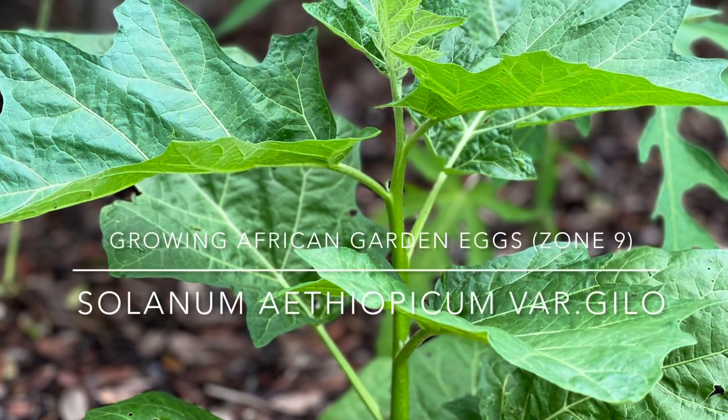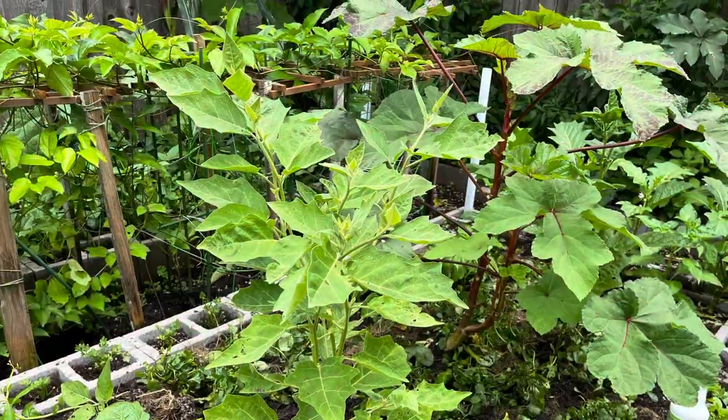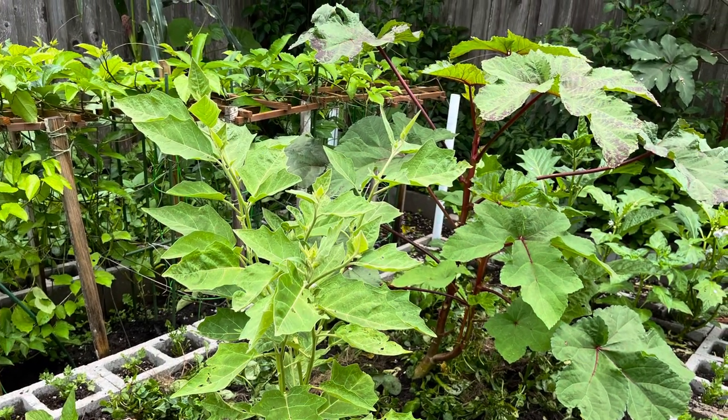Hello again, welcome back. Yadjie here and today I'd like to share with you my experience growing the African garden egg in my garden.